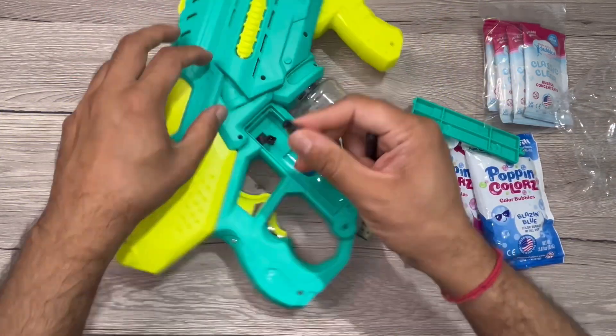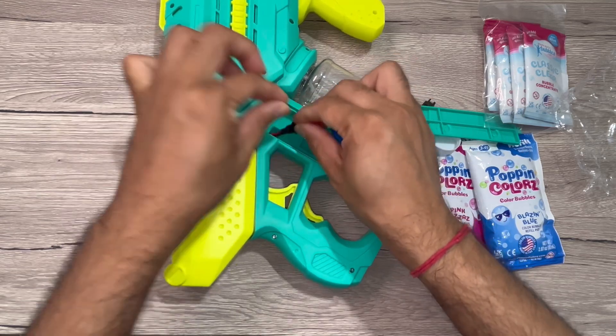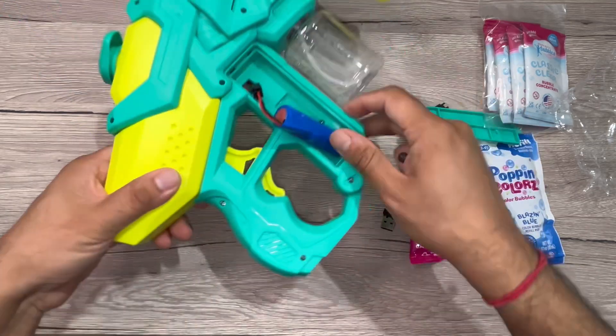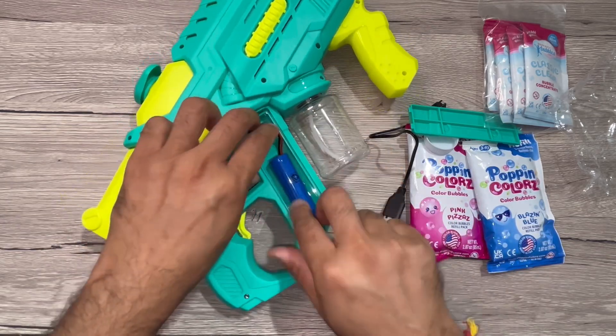A screwdriver is provided. Let me put it in and close the button — it starts working.